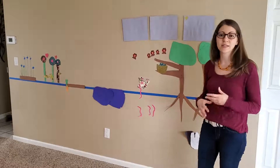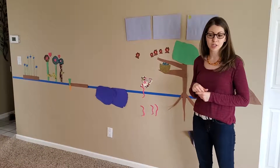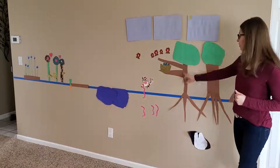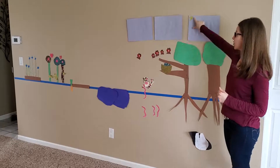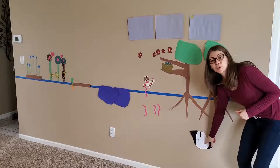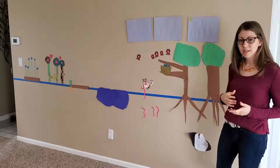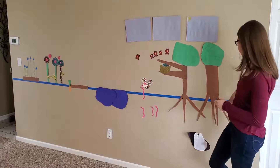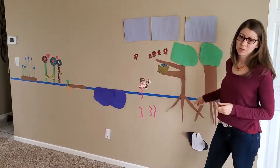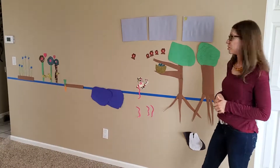This started as a very self-directed activity. My older daughter is going on seven and she wanted to bring the outside inside. She first started by just adding these simple trees and the sky and she drew a little sun, and then she also drew this bunny in a burrow. So I kind of invited her to take that a little further by putting up this blue piece of ground tape that goes all the way across and represents above ground and below ground, and talked about what more life could we add to it.